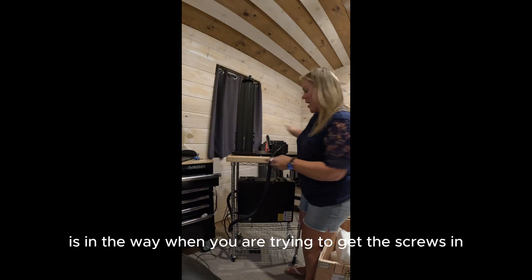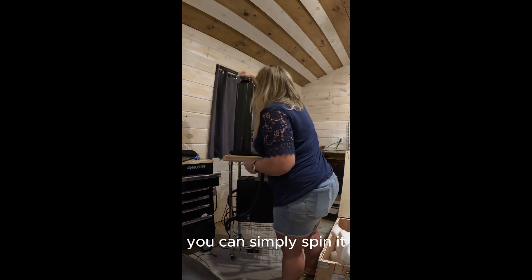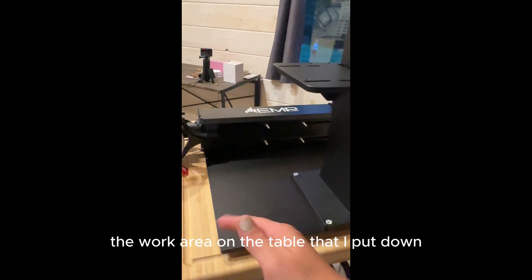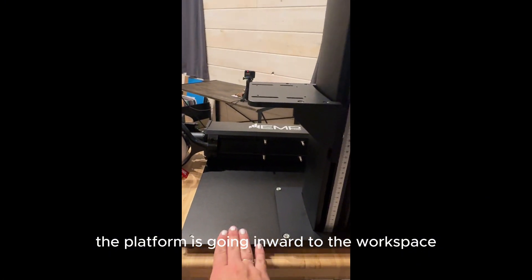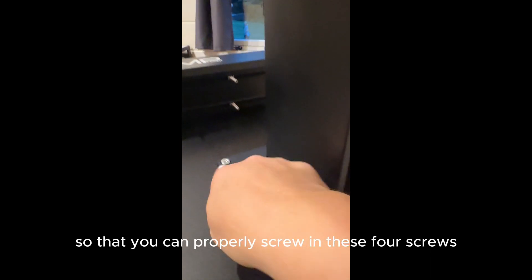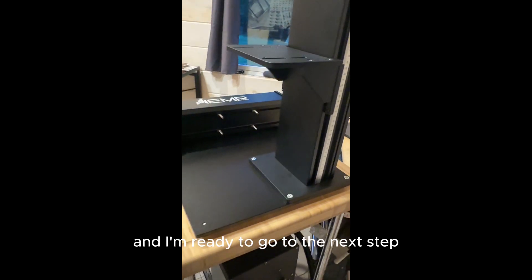If the platform is in the way when you are trying to get the screws in — because they are directly underneath the platform — there's a little kickstand up here; you can simply spin it and the platform will move up and down. From the back side: this is the workspace, this is the vertical column, the platform is going inward to the workspace. Here is the little wheel where you can move it up and down so that you can properly screw in these four screws using a hex wrench. It was very easy — all tightened up and ready for the next step.